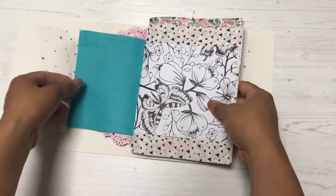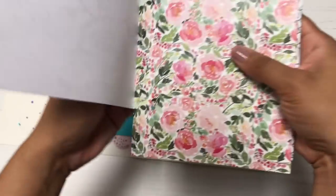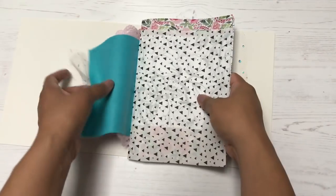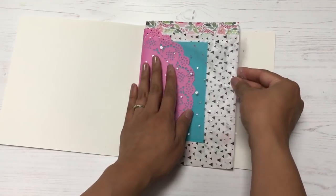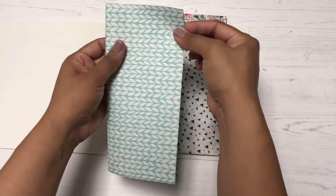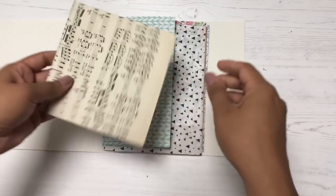I'm moving the coloring page to another section of the junk journal because it pairs better with the florals behind it. I also got rid of the doily, the felt, and the sparkle tulle — I just wasn't feeling the vibe. Now I'm adding some more patterned paper.